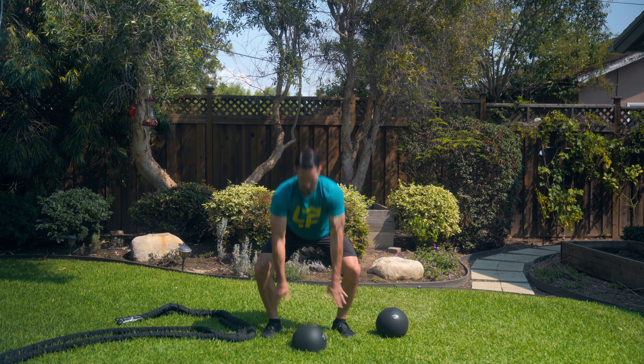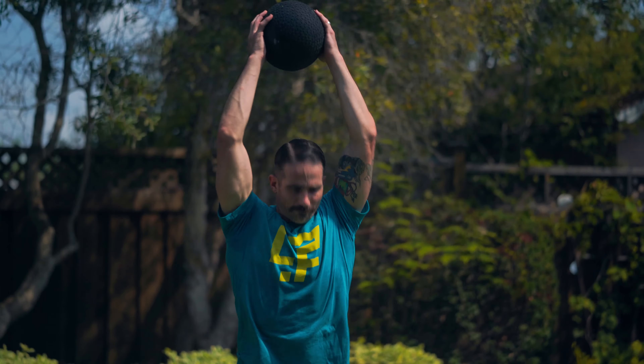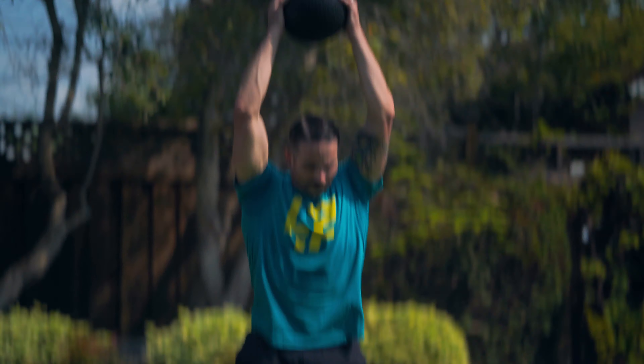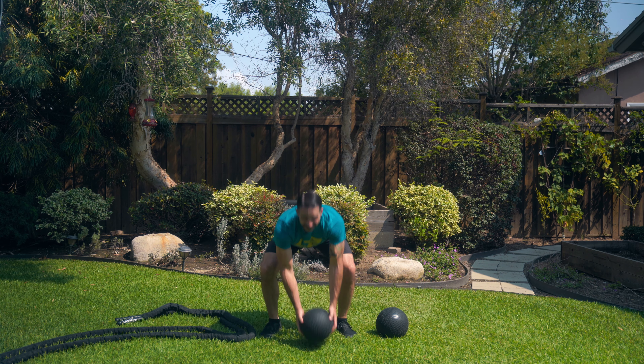Try to create as much downward force as possible while still keeping your torso nice and long, nice and wide, so shoulders down and back, your spine is long through the top of your head, abs are going to be engaged, and then your lats are going to also engage, bringing that ball down with as much force as possible while still keeping quality and control of your movement. Once that ball slams on the ground, you're going to pick up that ball and do it again.